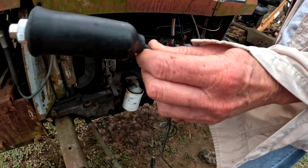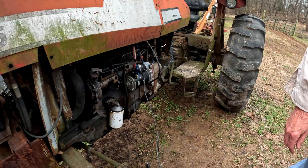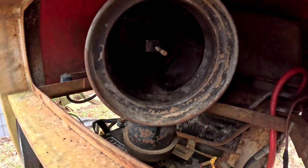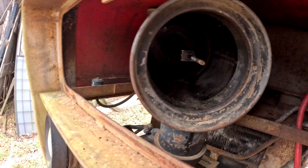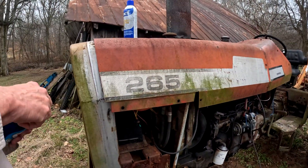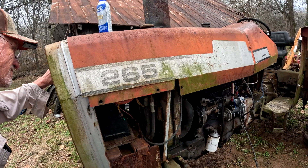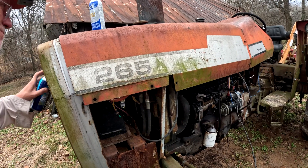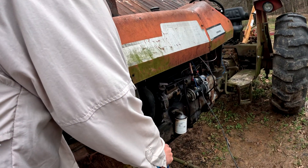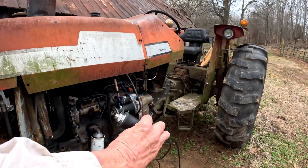So now Ben's gonna hold this, and the reason we're doing what we're doing is we made sure the tractor didn't move. This is not advised — I pulled out the element so I could get some starting fluid in. Okay, starting fluid. Poor old girl.